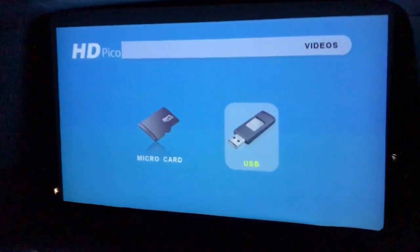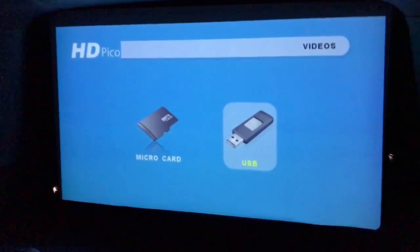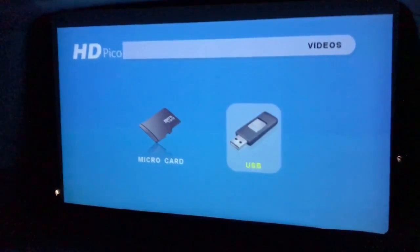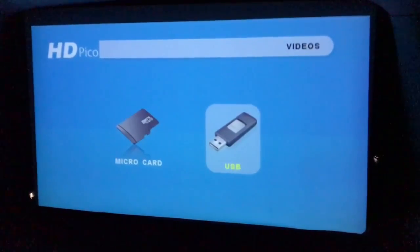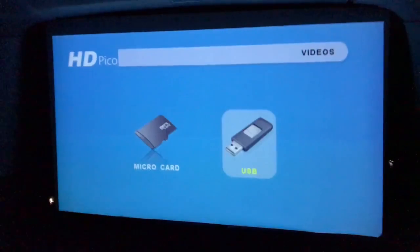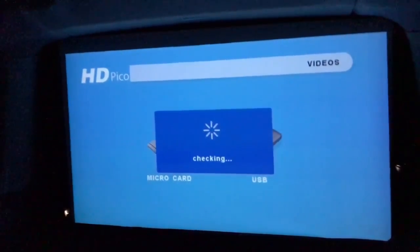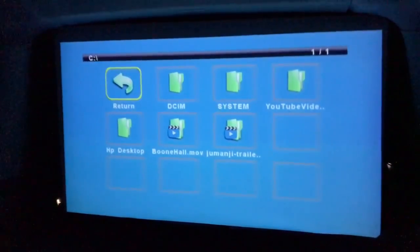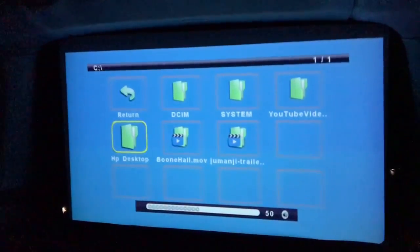I downloaded that Jumanji trailer in 720p - I really didn't see much difference between that and higher resolution. I had trouble with the mp4 format so I had to download a free app and convert it to MOV and it did great. I don't know all the formats it handles - it's supposed to handle quite a few but may not handle all of them, so you may have to do some conversion. I really enjoyed doing this video - this was so much fun and this project was so amazing. Thank you for watching, thank you for subscribing, and I'll catch you with the next fun project.